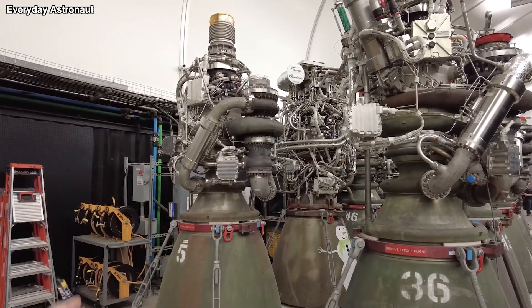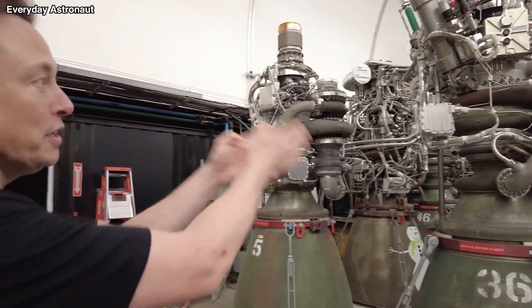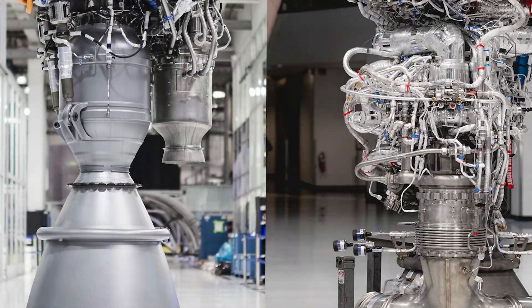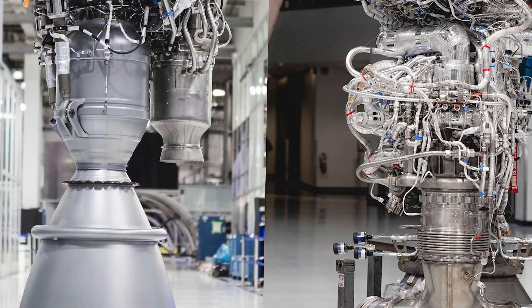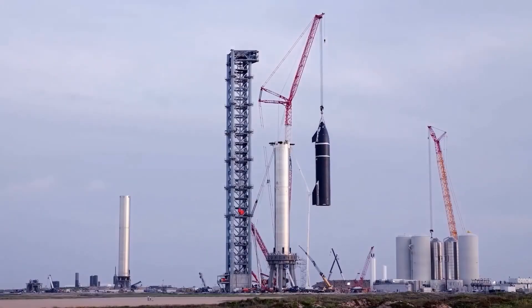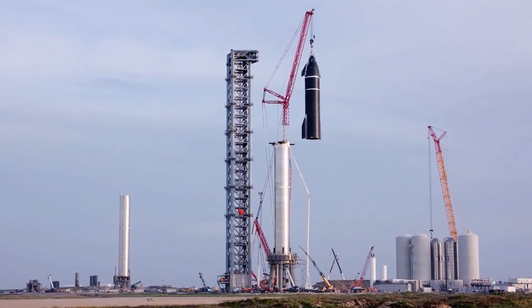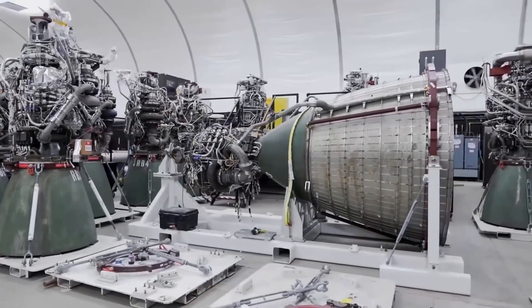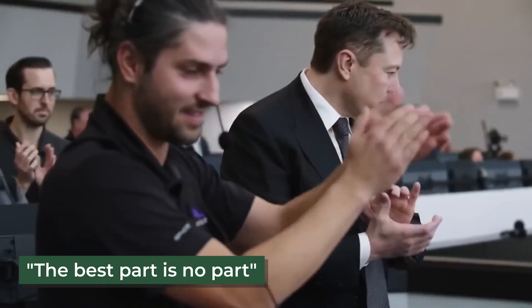Plumbing was also made simpler by combining numerous valves into valve plates. In order to achieve its aim of eliminating all engine shroud from the booster, which would reduce the booster's bulk by about 6 tons, SpaceX has removed a significant portion of these components, making the engine more heat and flame resistant. This exemplifies Musk's mantra that the best part is no part.